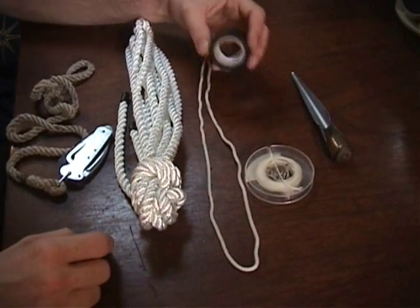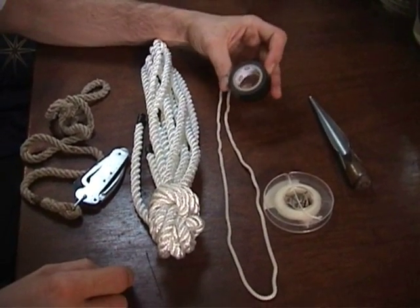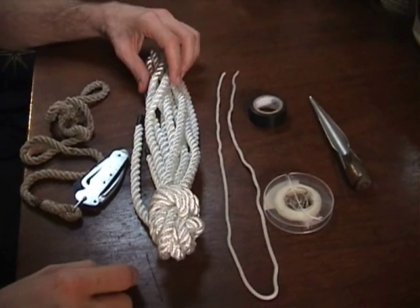Whipping twine is handy stuff. And a small roll of tape — electrical tape is what I'm using. It just makes for a quick and handy seizing.